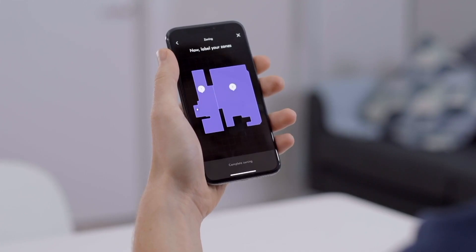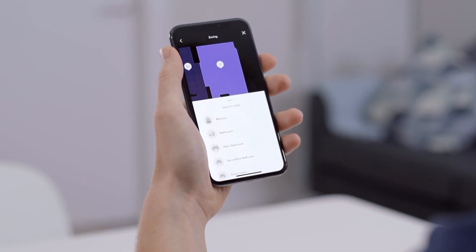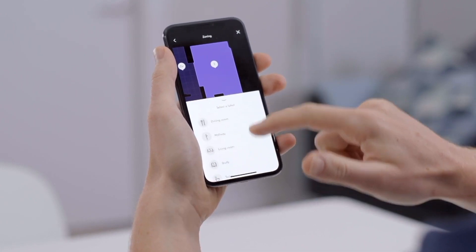You can create multiple maps for multiple floors in your home. For example, if you wanted to map upstairs, simply take the dock and the robot upstairs and then start another mapping run from the app. When this is complete you'll get a notification and there's another map ready in the app. You can then go into the app and name it as the upstairs map or the ground floor map.